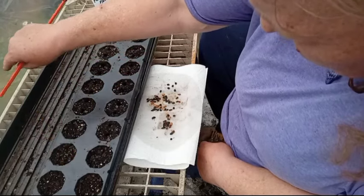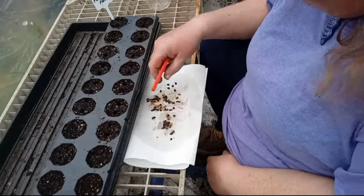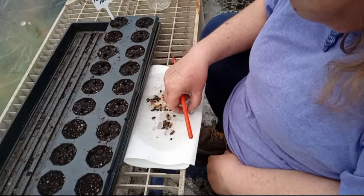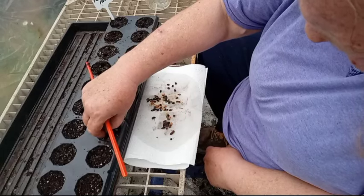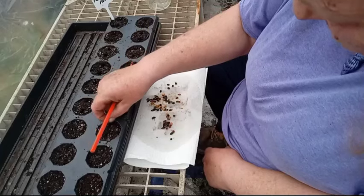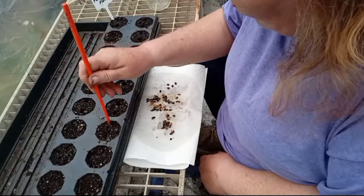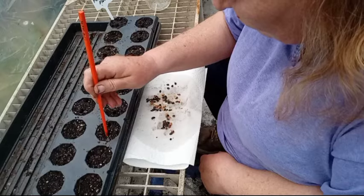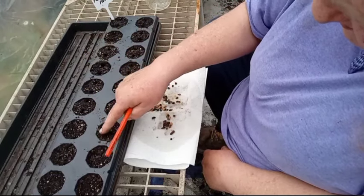I made tincture and tea with the flowers, the stems, and the leaves — very medicinal plants. I'll go into more depth about the medicinal benefits once they germinate and I plant them where they're supposed to go.